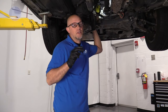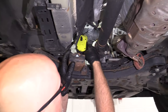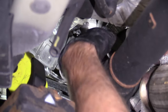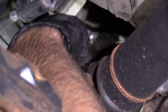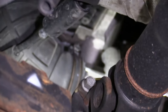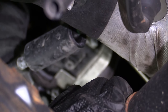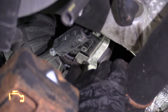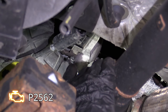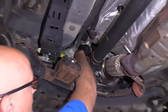Number two: the turbocharger boost control actuator. That's located right up here. If you look on the turbo itself, there's a rod that goes to where the wastegate would go, and there's an actuator connected to that rod. Some of the symptoms if that actuator is not working properly include a lack of engine power, poor acceleration, and you'll probably have a check engine light with a code P2562. The fix is to replace the actuator.